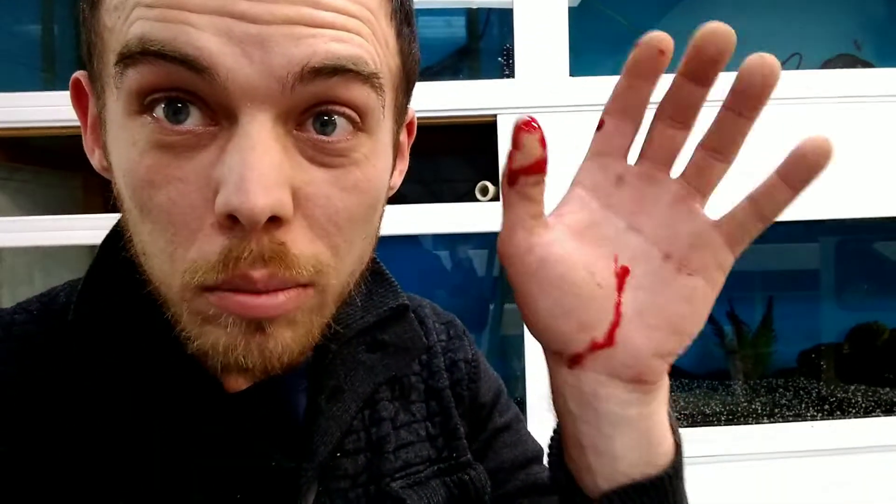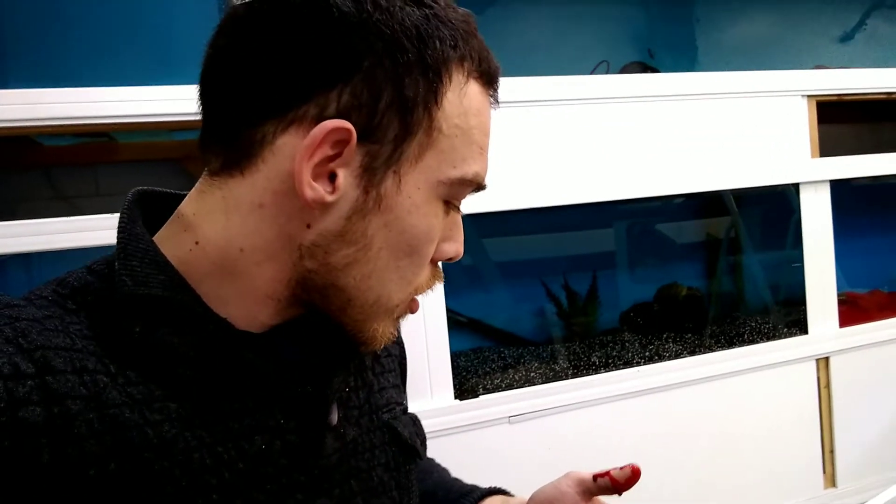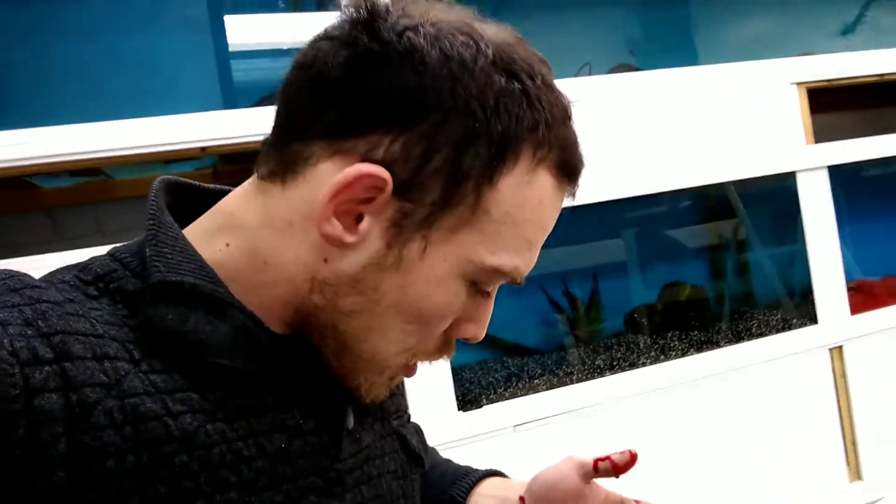Didn't quite go to plan - I broke the panel. But we're okay, just leaking a little bit, so it's probably going to be easier to get the glass out like this to be fair. I was trying to be posh and get it all out in one piece but that's no good. Good thing I'm on my own because we don't want blood everywhere with other people about. First aid time, I think - yes, definitely.